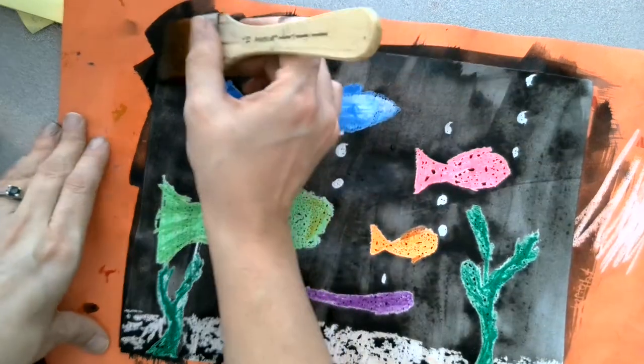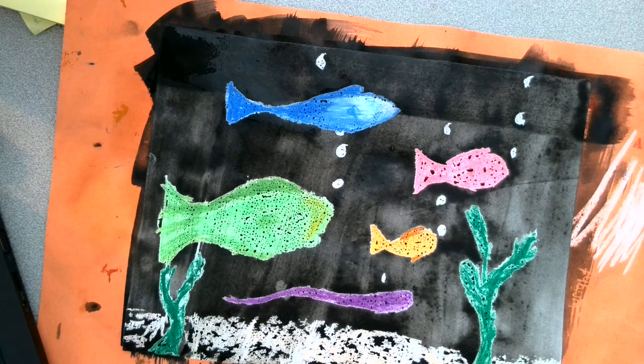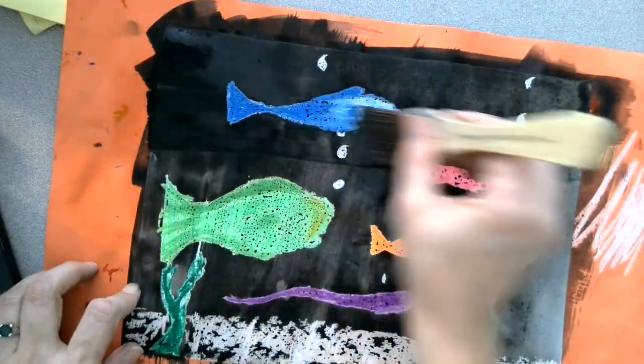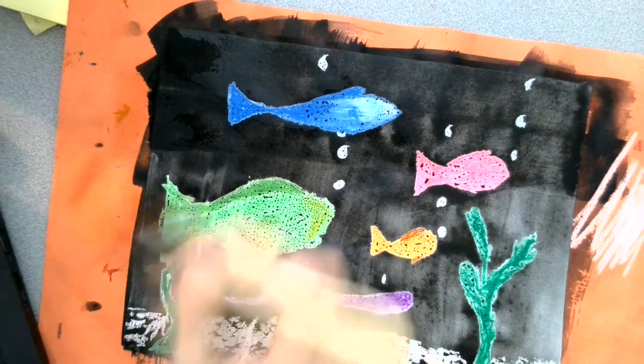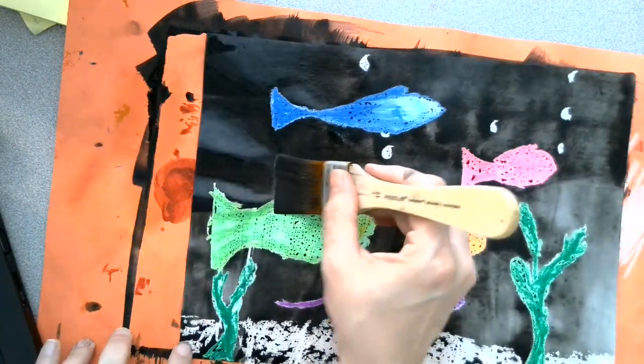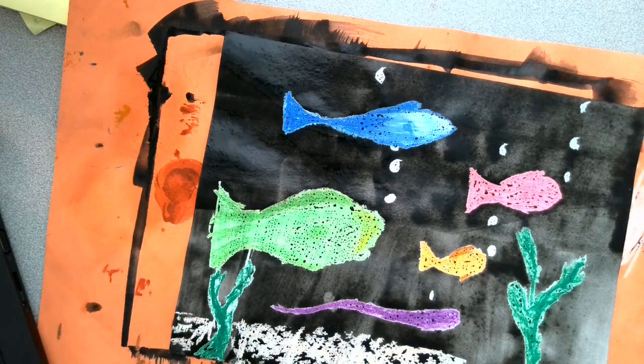I'm adding a second coat with a horizontal stroke. Load my brush. I'm painting side to side. Each time I'm loading my brush — I'm so glad I have a messy mat, because I'm making a big mess.